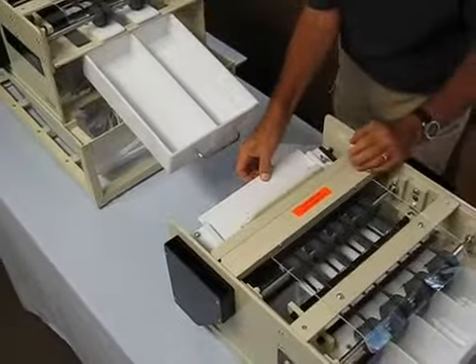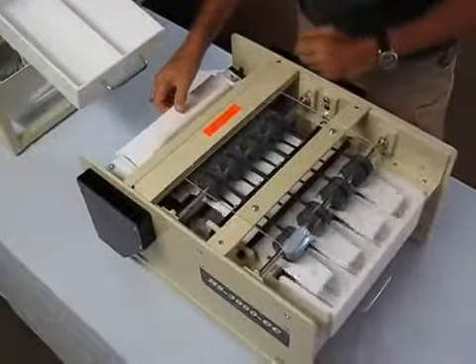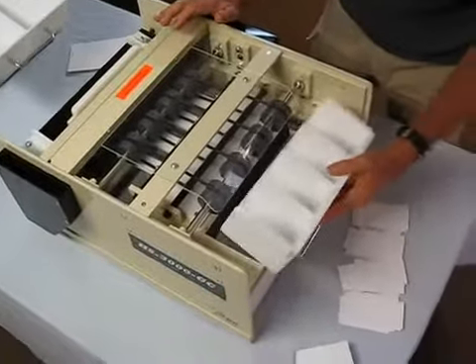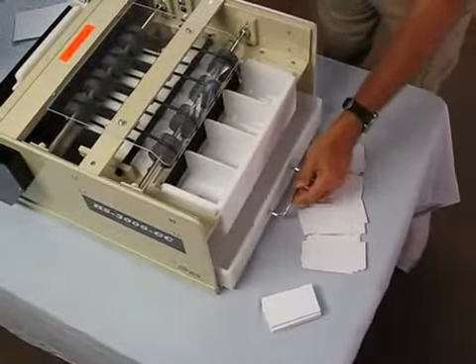Now this is the second unit — do a second cut. As you can see, the trim is falling into the trim collector. We're going to finish cards and the trim goes into the trim collector.